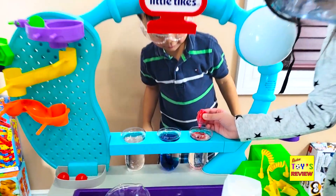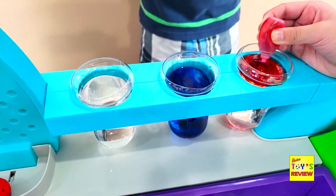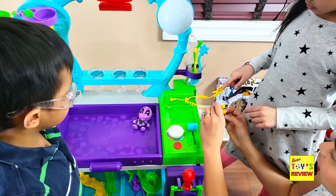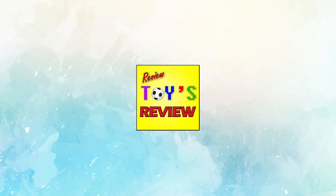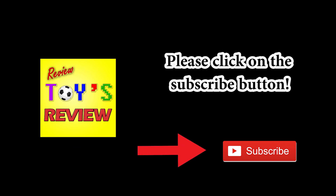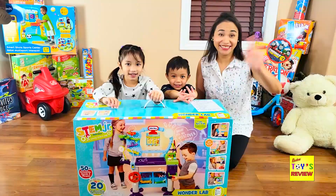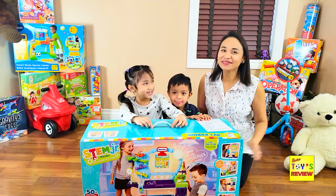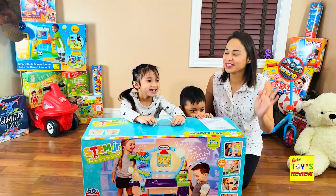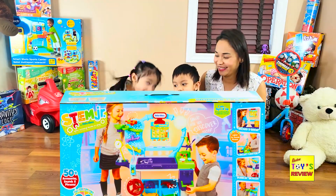Your turn Phoebe — 1, 2, 3, 4, 5. It's almost empty, and one more. Welcome to Review Toys Review! Please click on the subscribe button. Hi guys! Hi kids! Welcome to Review Toys Review. For today's video we will be unboxing WONDERLAB!